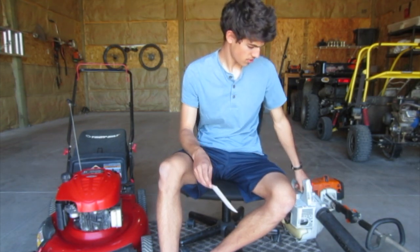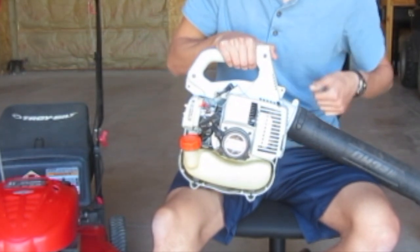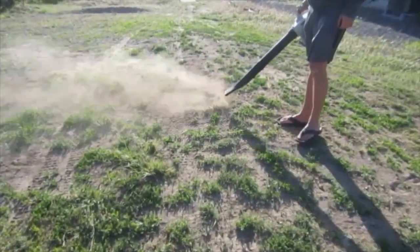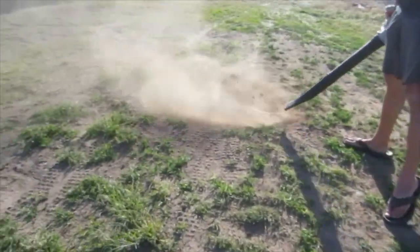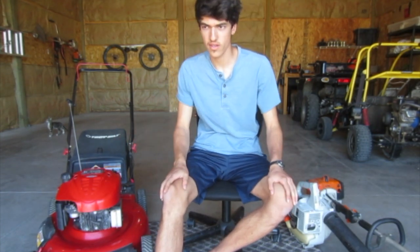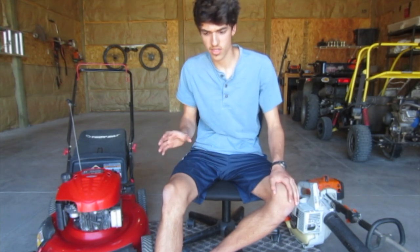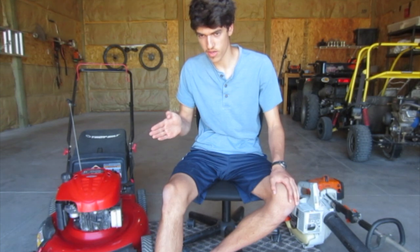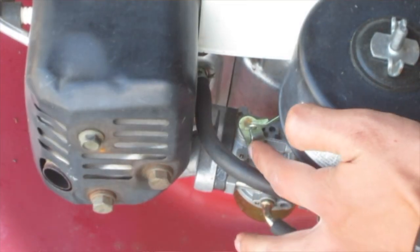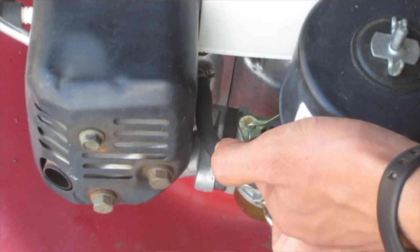Another major difference is that two-strokes have no governor — how far you press the trigger is how much throttle it gives. They're made to run on full throttle, wide open, for long periods of time without overheating. Four-stroke lawnmower engines are not meant to do that. They have a governor that keeps the throttle valve partially open at a set RPM, opening it a bit more as the engine bogs down in grass. Running them full throttle all the time would cause over-revving and overheating.